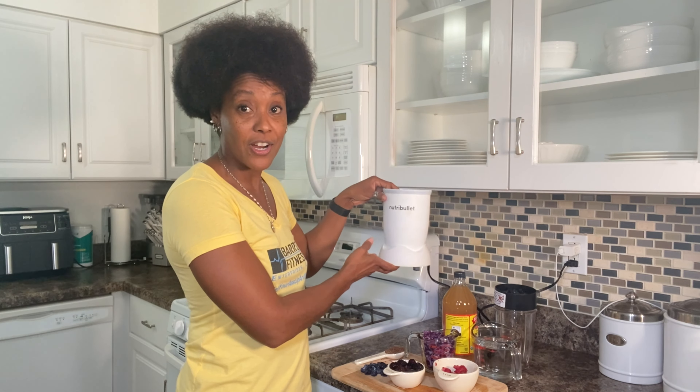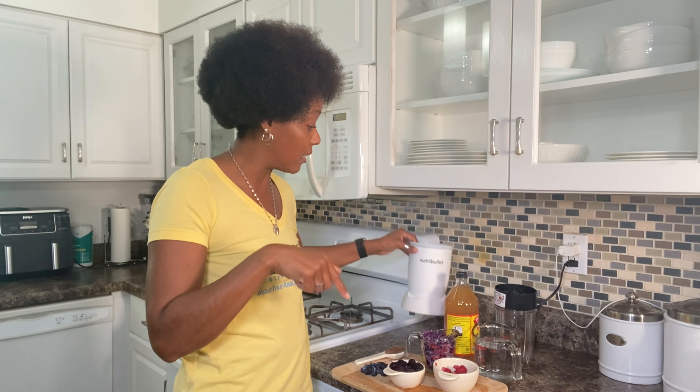You all know the NutriBullet — that is my baby right here. There is a link below in the description if you guys want to go invest in a NutriBullet. We are about to blend our smoothie up.